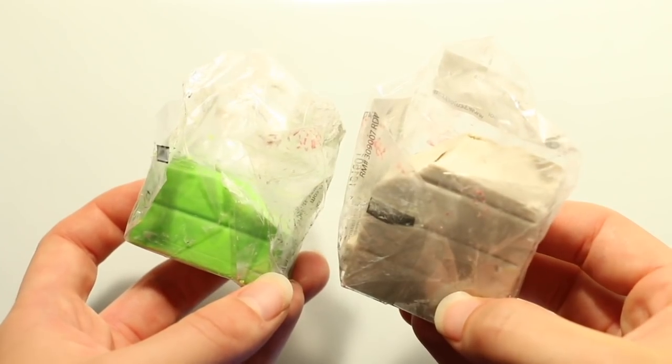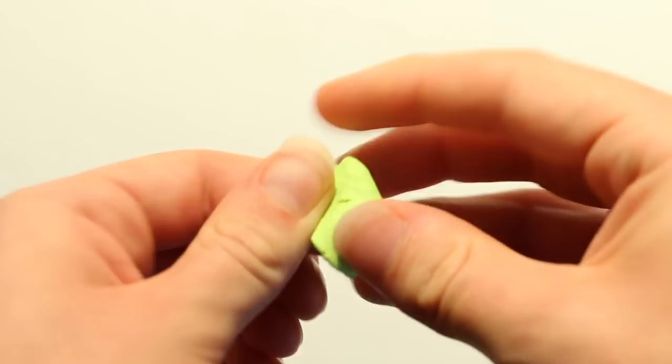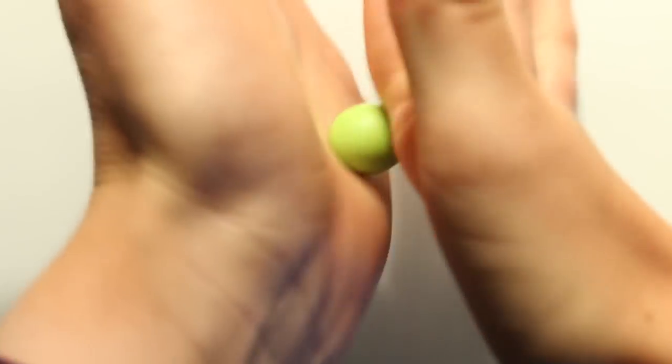To begin I'm mixing the color I want my dino to be, which is a pearly green color. I'm taking my pearl colored clay and my granny smith sculpey clay and mixing these together.